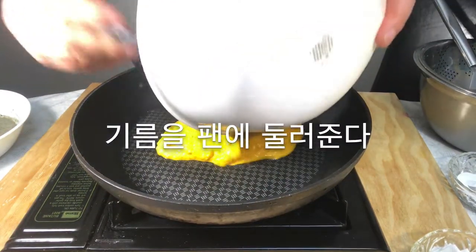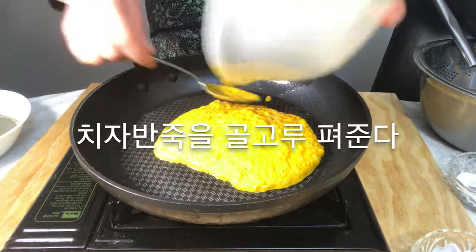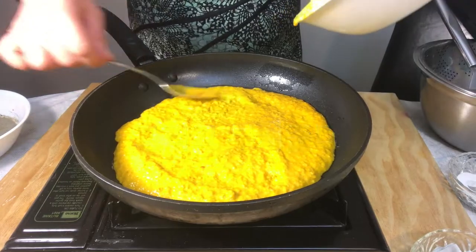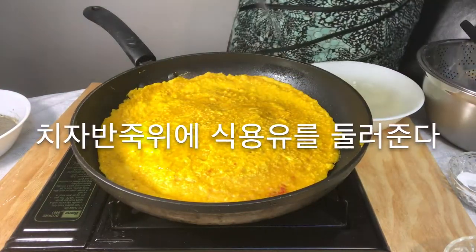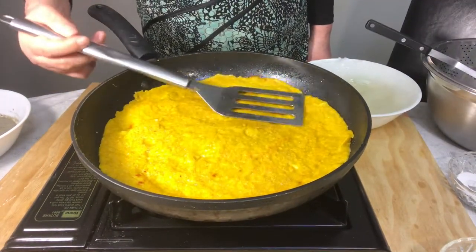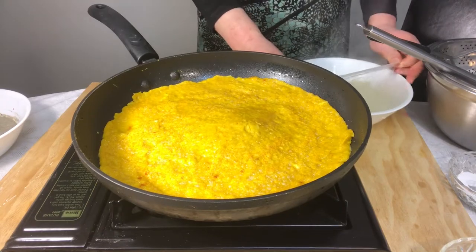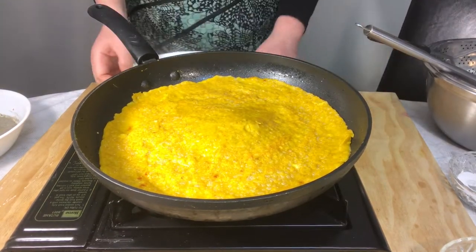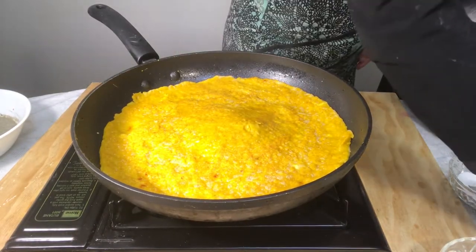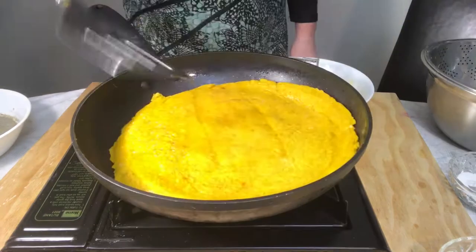Spread oil on the pan and spread gardenia dough and cook. Put oil on the gardenia dough. Then put the potatoes and seeds in the gardenia dough and mix them together.